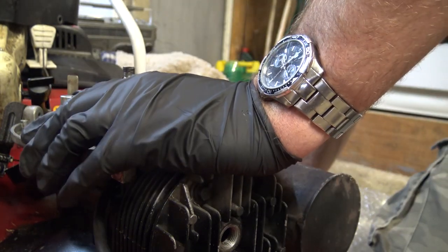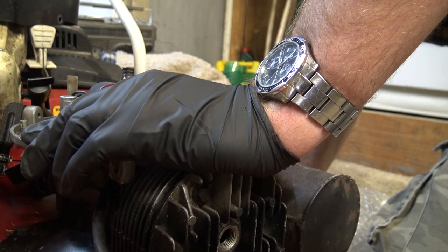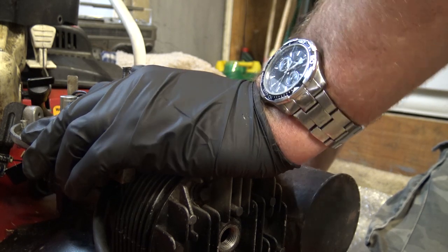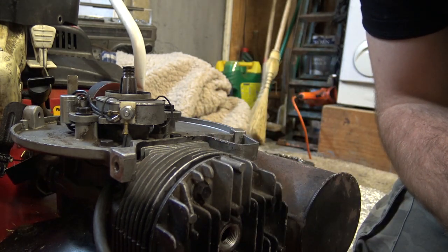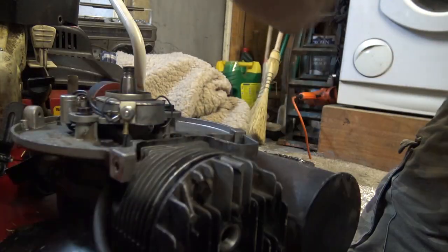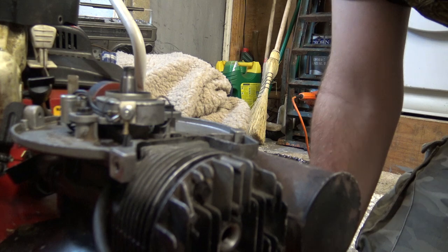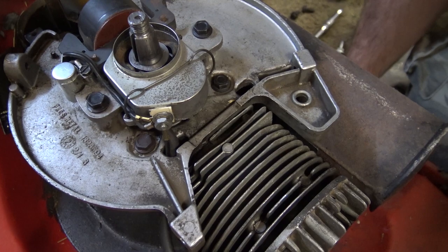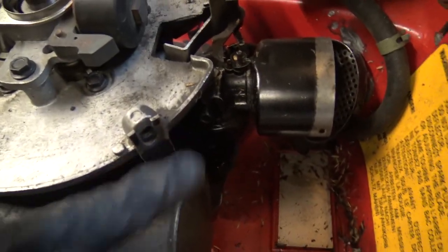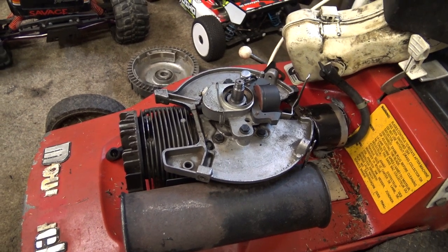Grass seed all over the place, mouse droppings everywhere - mice have been crawling all over this. I wonder where they got all that grass seed from. Anyway, our key's all right, so I'll put that to the side. Now what I'm going to do is take the back off the engine - I've got to take the engine out to do that - take it apart and see what we've got going on in there.